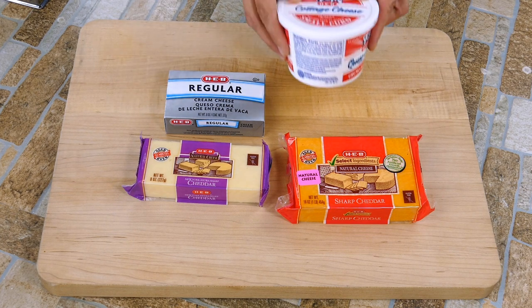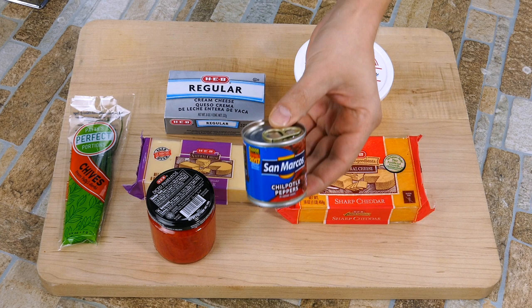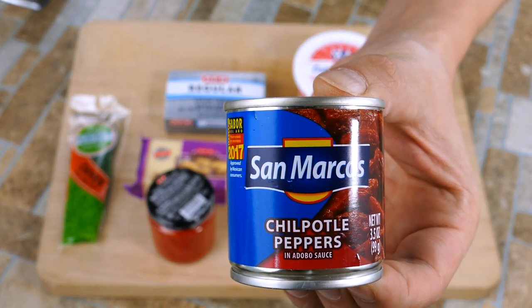We're starting off with some sharp cheddar and some extra sharp cheddar — those are very important ingredients. We're also using sour cream, cottage cheese, chives, and here's our secret ingredient: chipotle peppers, which are gonna give it a little bit of smokiness and a deeper depth of flavor.